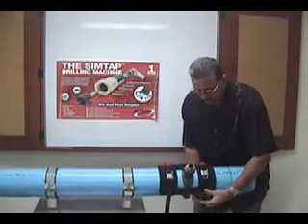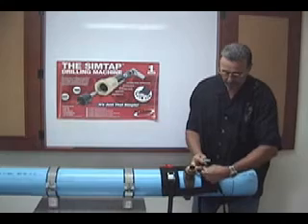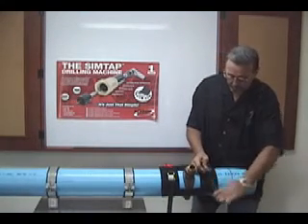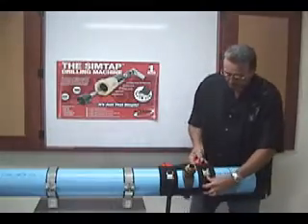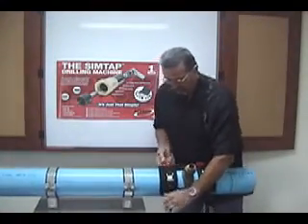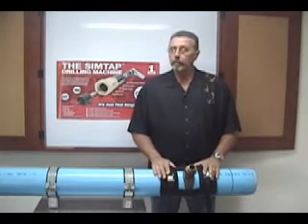Do the same to the other side. Feed it on through and then lightly cinch it down. Once you've got it in place, go ahead and make your final adjustments. Get it centered over the pipe and over the straps and grab hold of the red handles. Firmly cinch it down the rest of the way. SafeTap will accommodate 4 inch to 18 inch pipe.